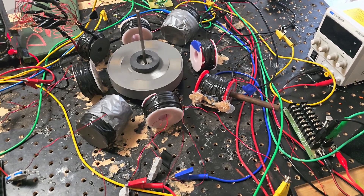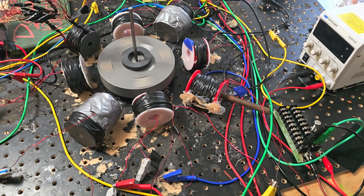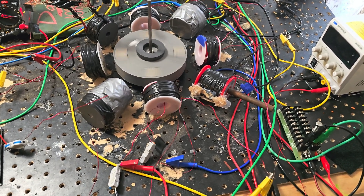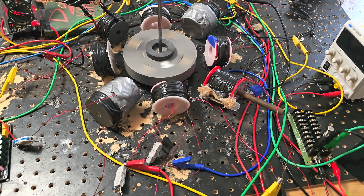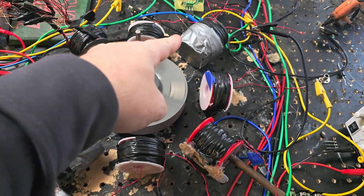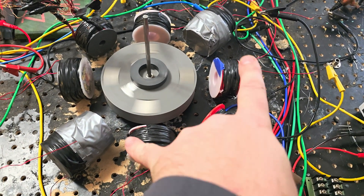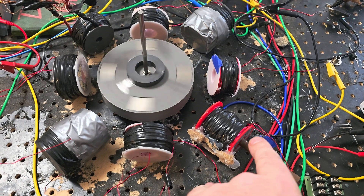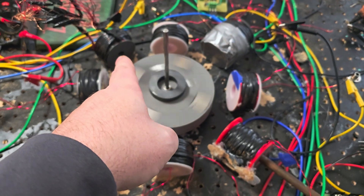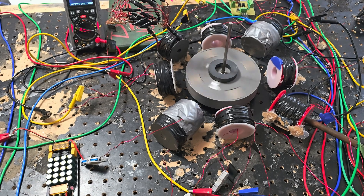And then we have various 20 gauge coils in the other four slots for 45 degrees. We got 1500 turns of 20 right here, 1500 of 20 right there, 666 of 20 right here. These three have soft iron core, and then we got a litz wire of 20 gauge — it's about 260 feet of 20 gauge. All wound up.